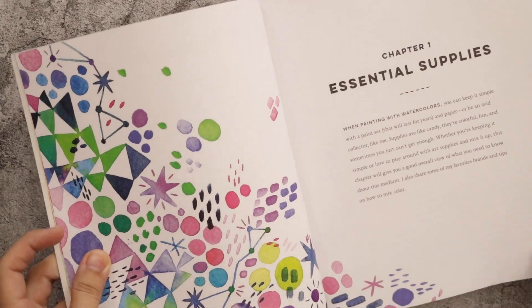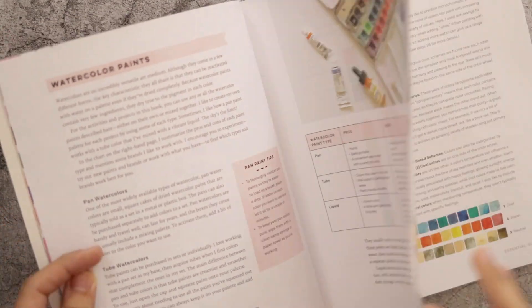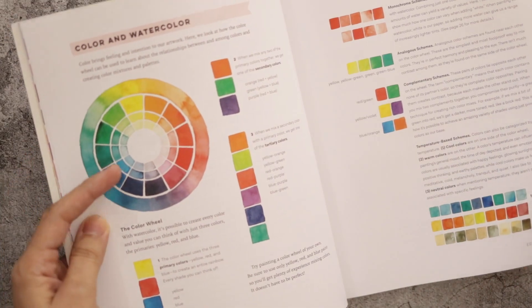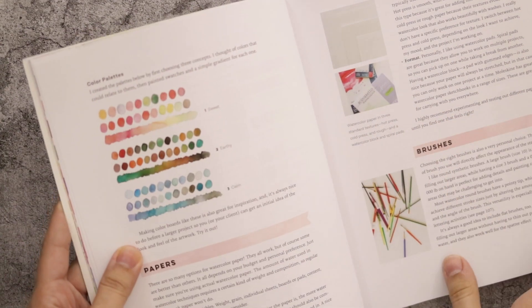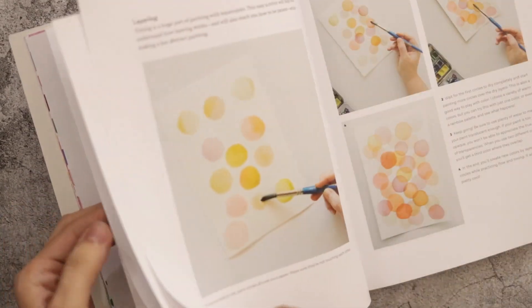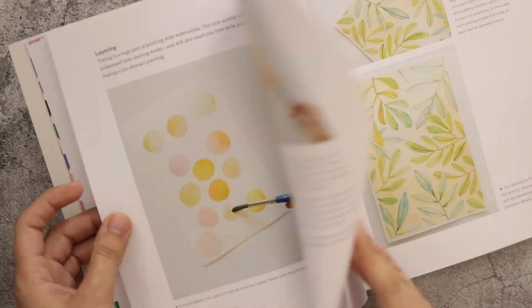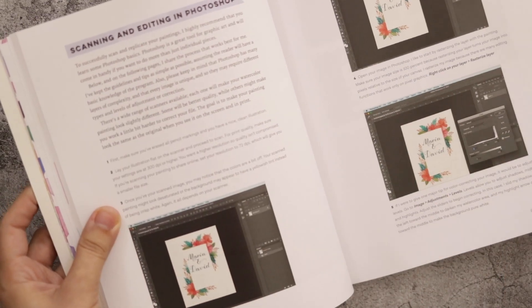In essential supplies she covers pros and cons of pans, tubes, and liquid watercolors. She also covers color theory, the color circle, and has an amazing unique way of swatching and building a color palette. For basic techniques, having a class is better because she does everything with you. She also covers many drawing techniques. There's also a section on scanning and editing in Photoshop if you're interested in that.